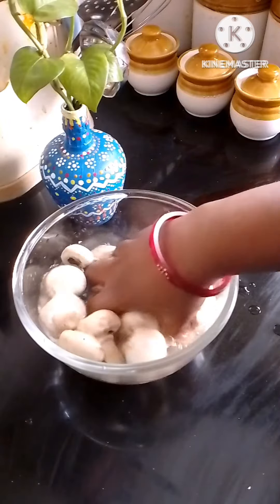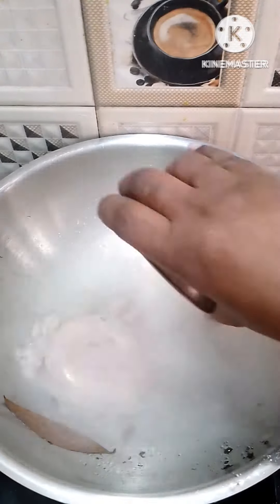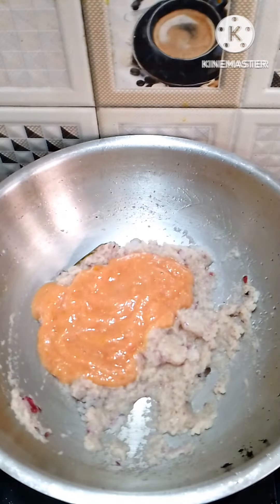Now I am going to add a pan with 2 tablespoons of oil, 1 star anise, 1 bay leaf. Add 2 onions as a bowl paste, and add 3 tomatoes.